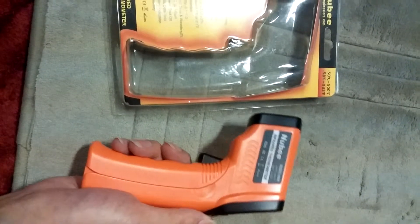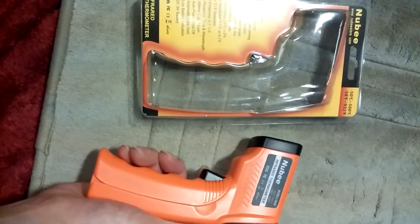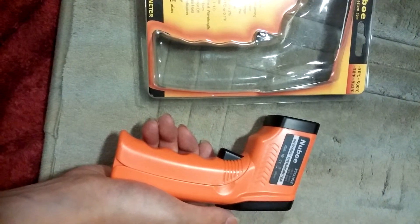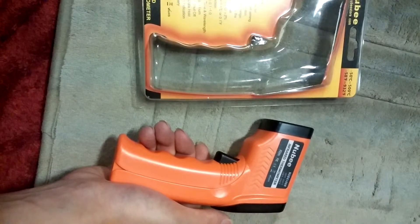I've used this for everything from checking the bath temperature for the kids, checking stuff in the oven, etc. You can also use it to check things like fuse panels, transformers, motors, swimming pools, etc.